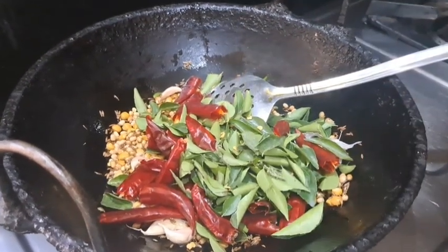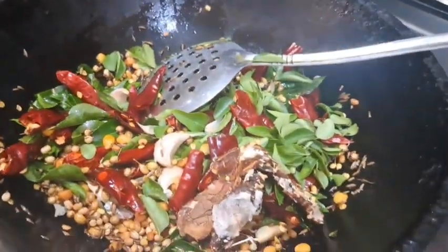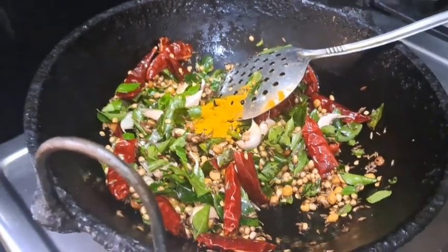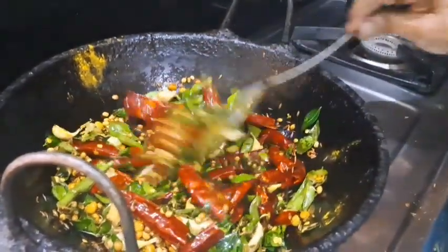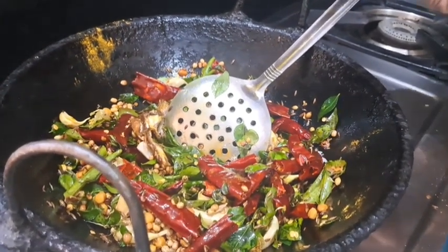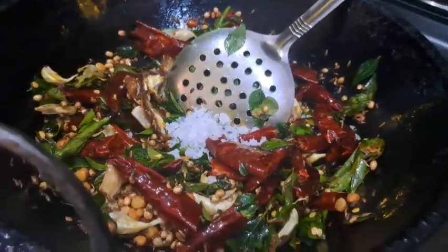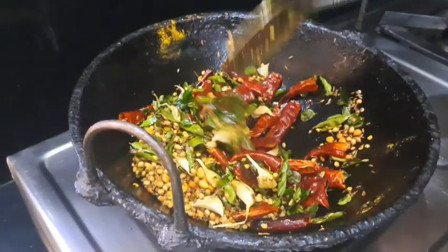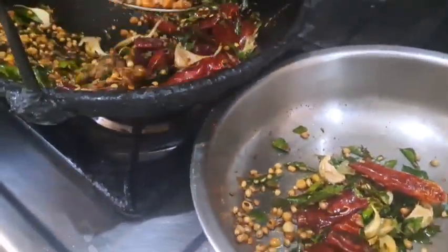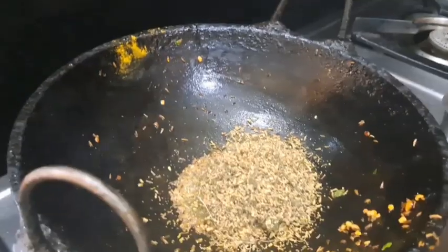I will cook a little bit of rice. I have a lot of rice. I will do it again and also put it in a plate.